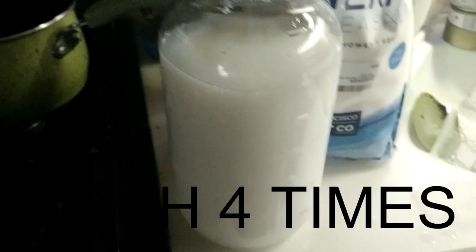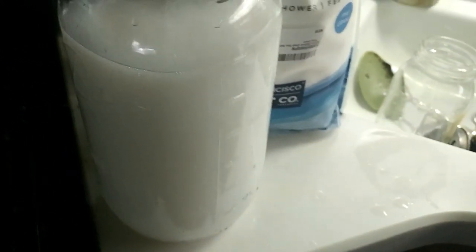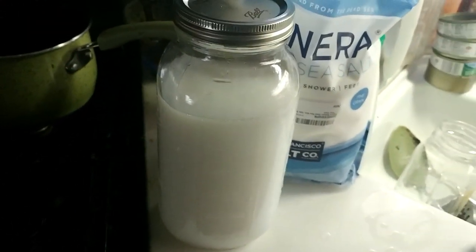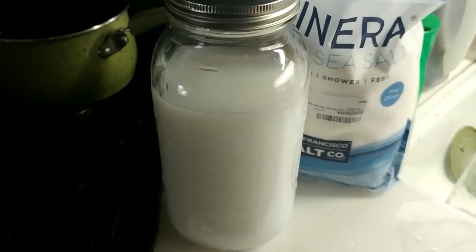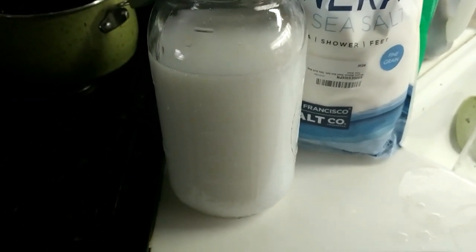The first time I did this, before I let the washing soda settle, it took almost three days for this to separate. Since I've decided to let it settle for a couple days before using it, it does it almost overnight. This will create about a cup of Ormus material, which you take a teaspoon at a time depending on how your body reacts. It does have milk of magnesia in it — about 40% — so take it in slow steps, otherwise you'll give yourself the trots.